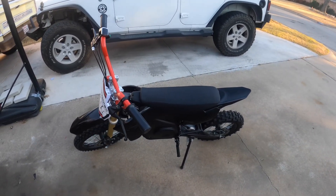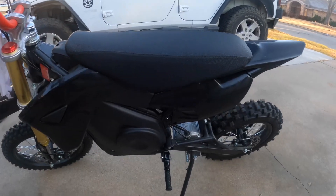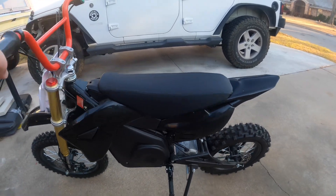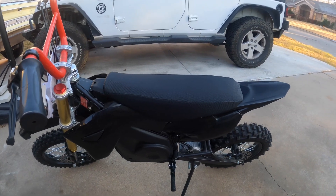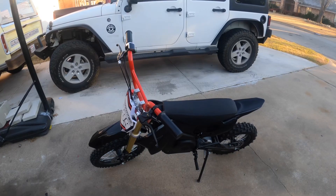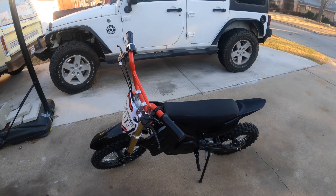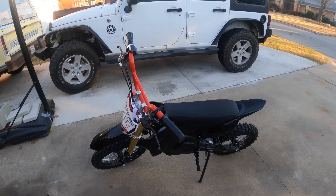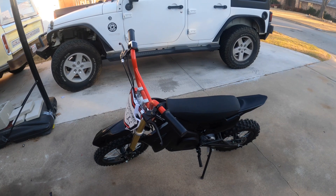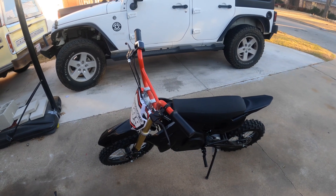Number four is a very uncomfortable seat. The original seat was really stiff and uncomfortable. I changed it out with the tall seat, which is a lot more comfortable. You also gain about an inch distance from where the pegs are. So those are the things I hate about my MotoTek.